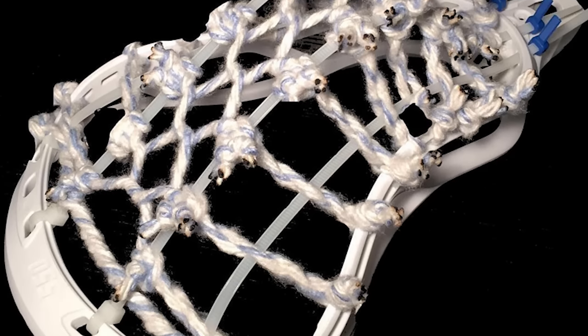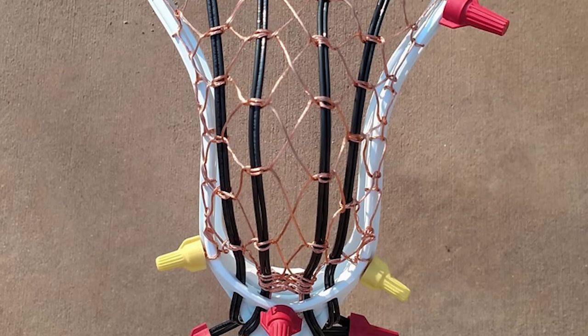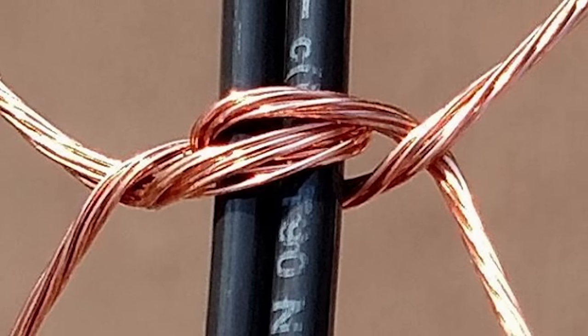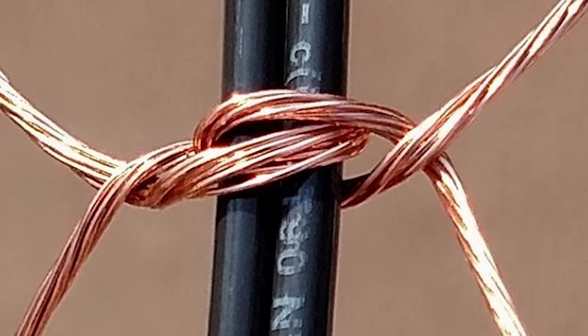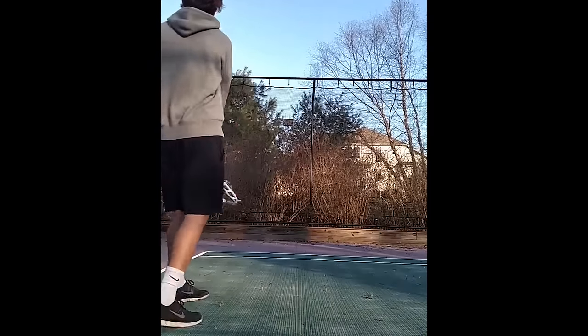Number four this week goes to Jack Stringing with his wire traditional. He used wire sheathing for the leathers and braided copper wiring for the cross lace. Very clean stringing — it looked completely functional. He said it's a little stiff, which is to be expected, but my favorite part is that he topped it off with the wire caps on the ends of the wires, which was a very good touch. Real creative, good-looking stringing.